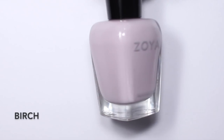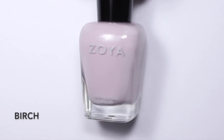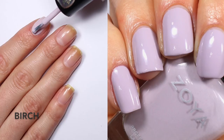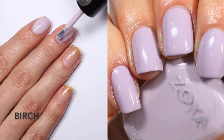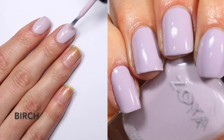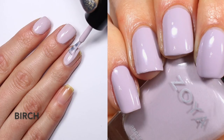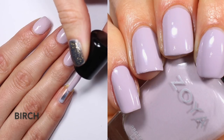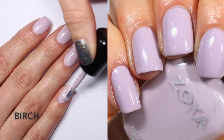Next we're looking at Birch — such a wonderful name. Zoya describes it as a gentle grayed lavender in a full-coverage cream formula. This one is definitely a little more white and grayed out than Agnes. They look a little similar in the bottle at first, but Birch has a lot more purple and a much whiter base — it's not as creamy as Agnes. I really like this one; I think it's absolutely stunning. It reminds me of a really lightened, grayed-out Easton color.